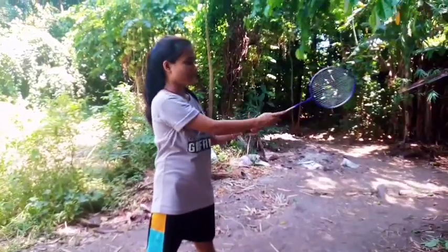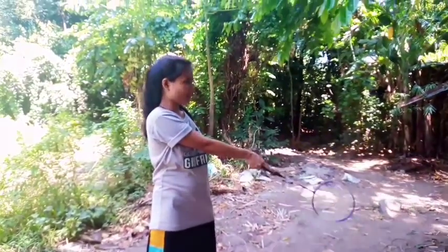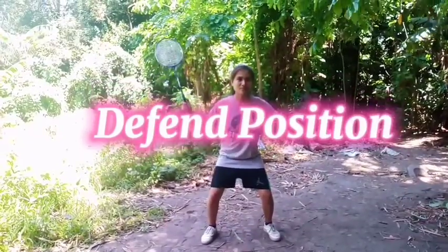Proper racket grip: place your right hand on the racket, then close your first three fingers. Defend position.